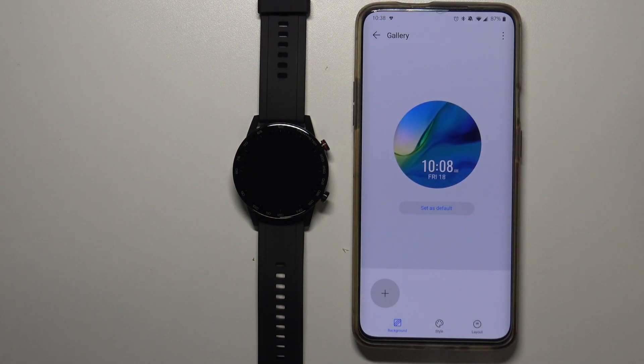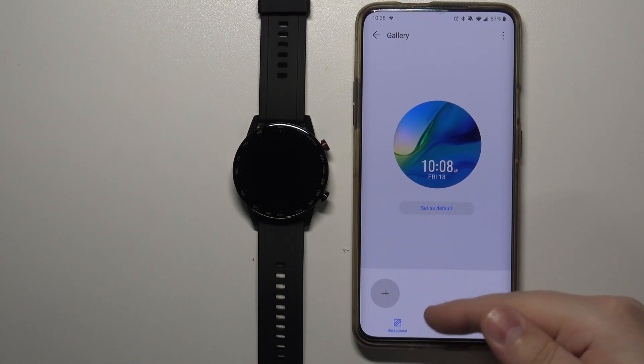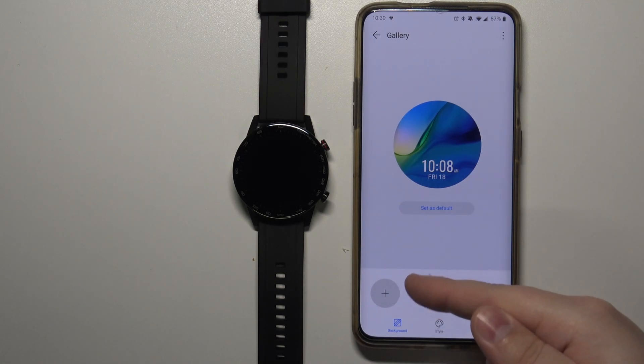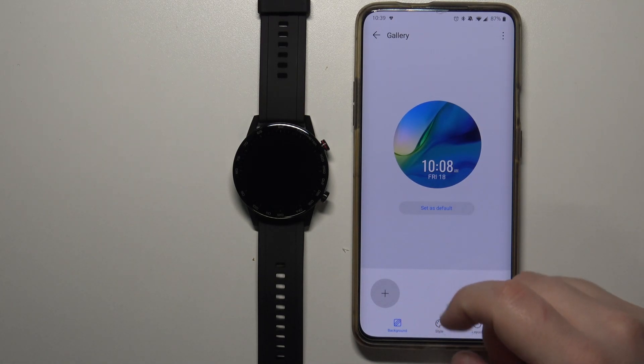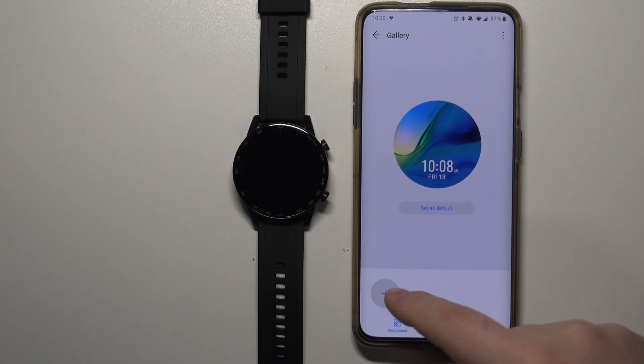Here we can set up the watch face with the custom image. We have options at the bottom: Background, Style, and Layout. First let's select the background we want to use. Tap on this plus button to select the image you want to use on your watch face.